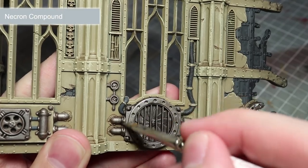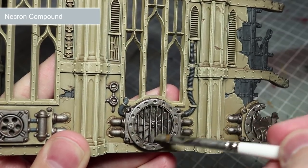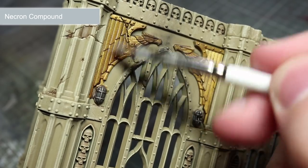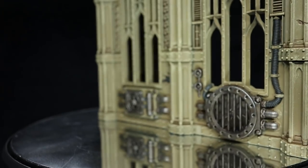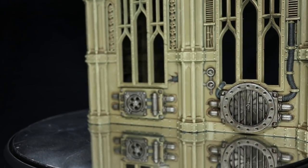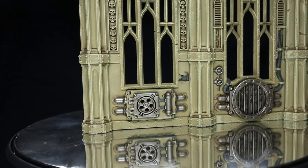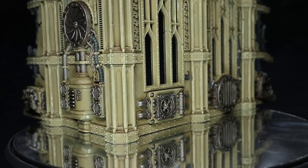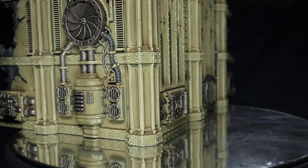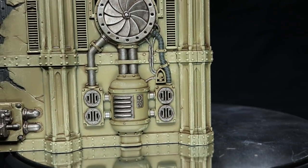The final step is to apply another drybrush, but this time we will be using Necron Compound to pick out some of the edges of both the metallic areas and also the dark grey ruined wall panels. And here we have the completed ruin. Now before storing or using these ruins, I would recommend applying a varnish to protect the paintwork against any wear and tear. You can find a full list of all the paints used in this tutorial in the description below, along with the other equipment I used to create this video, such as my Everlasting Wet Palette.